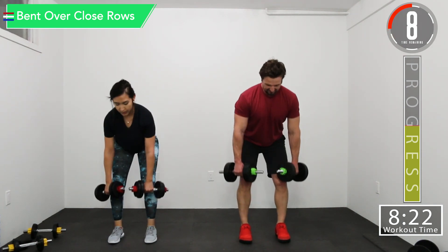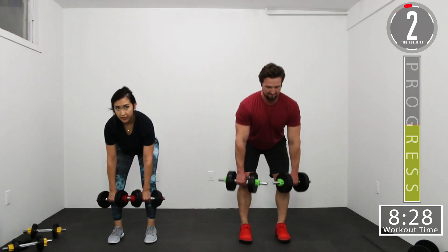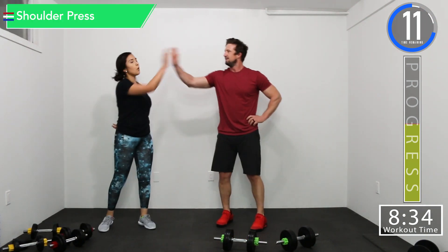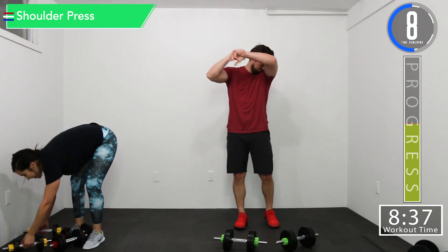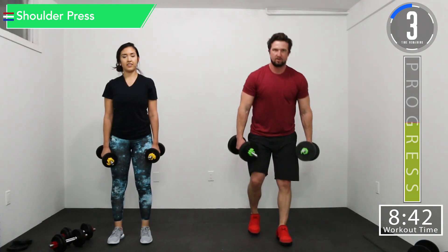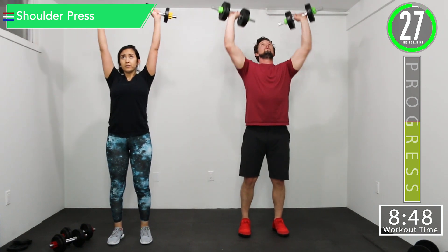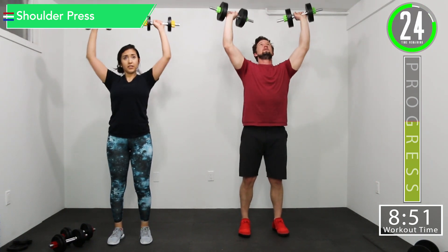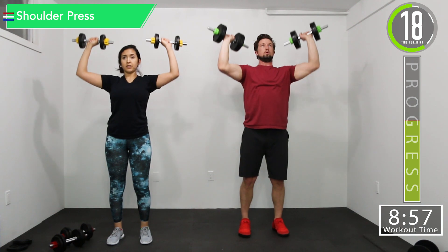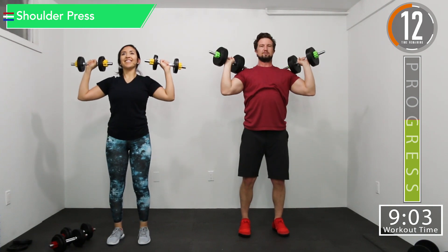Feel that burn. Come on. There we go. Let's get ready for shoulder press. Let's get it up there. There we go. Good controlled movements. Keep that weight a little bit out ahead of you.